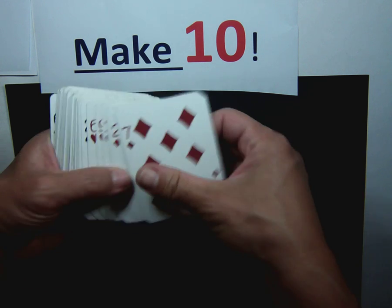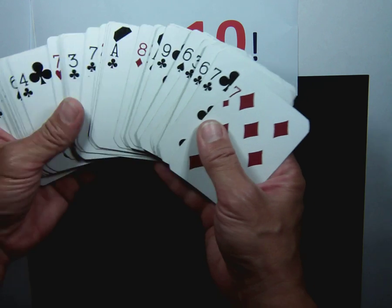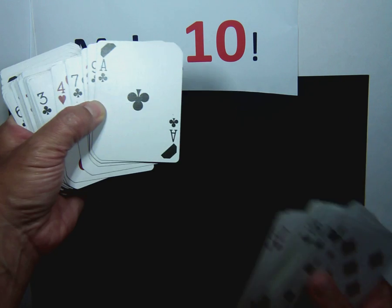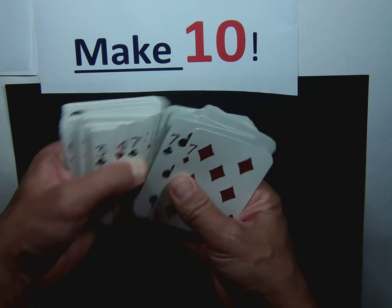What you do is, you'll get a deck of playing cards. You can get two decks and put them together, or you can have one deck. You're going to take out all of the face cards, but you're going to keep the tens in there. You're also going to keep the aces, because the aces will be worth one.